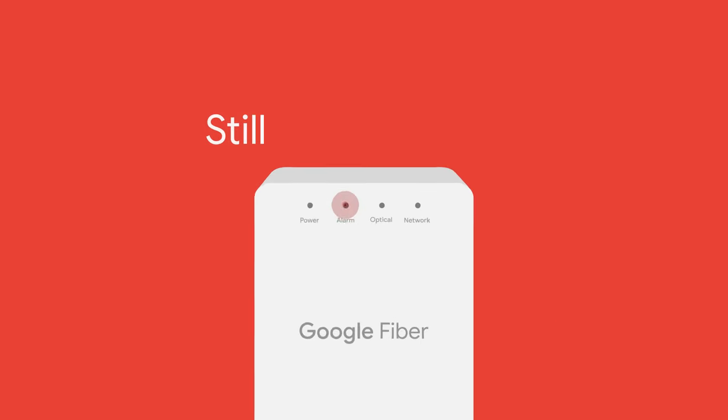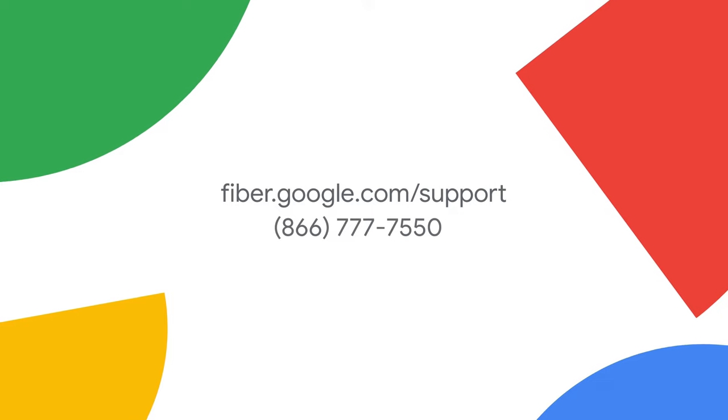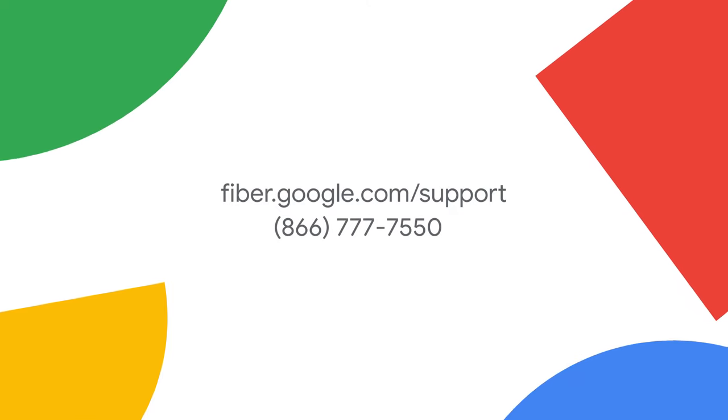And that's it. Your internet should be back in business in no time. If you're still having trouble after resetting your fiber jack, you can easily get in touch with the Google Fiber support team. Chat with us by going to fiber.google.com/support. We'll help you fix it. Enjoy your internet!